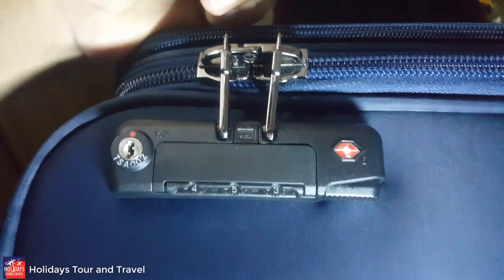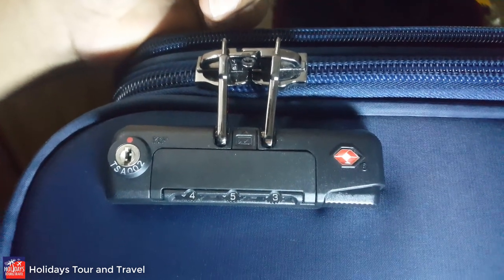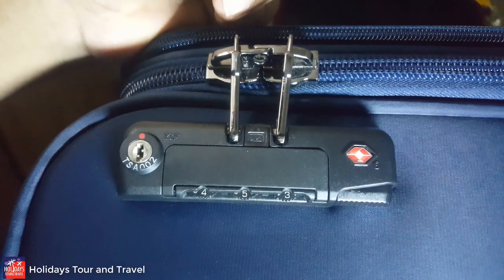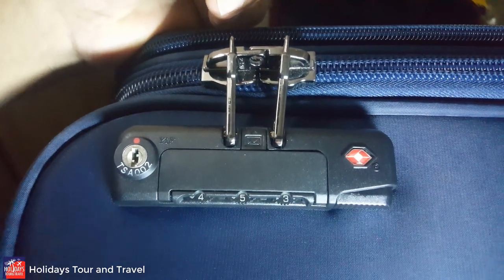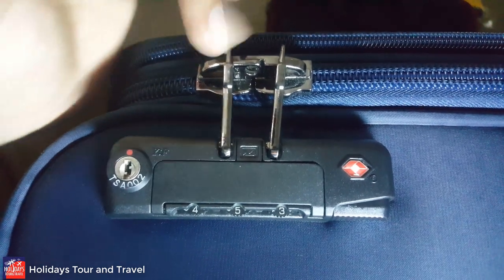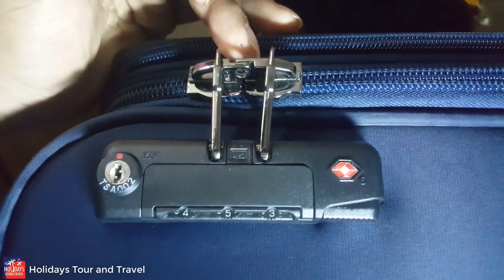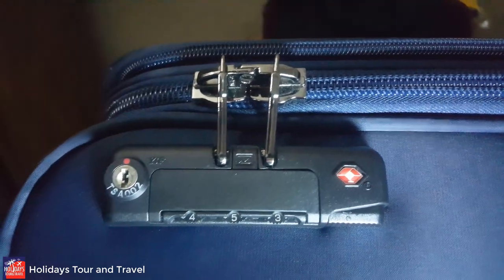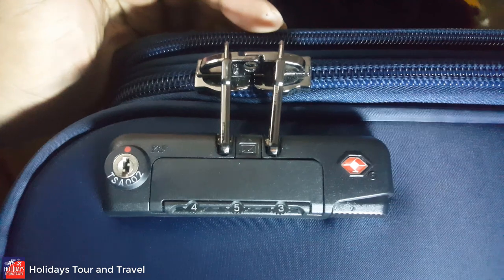This technique applies to those who have a lock like the President black type and similar peers. This is the lock bar of President — you can see that it is completely okay.